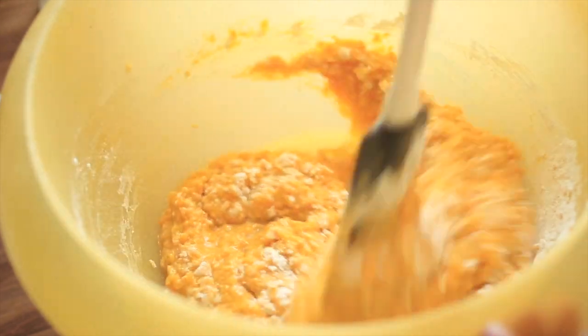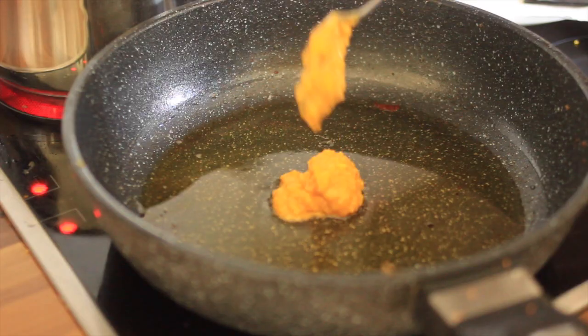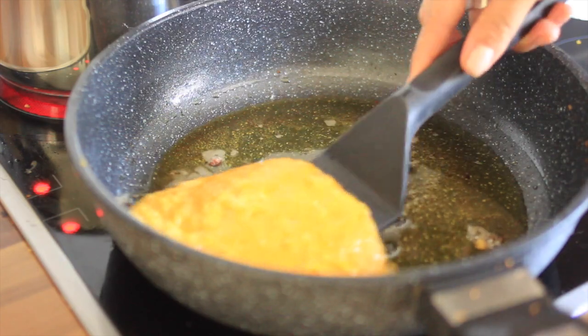I use here a spatula — you can also use a spoon. Next step, we're going to fry it until it's golden brown.